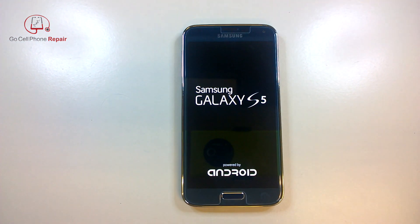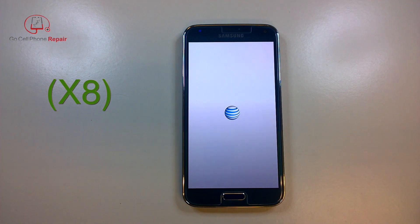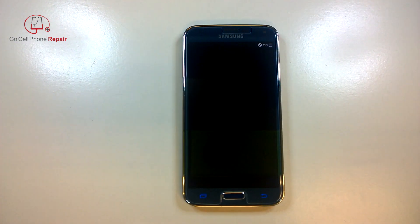The phone will boot up and I'm going to speed the video up here a little bit because it will take a while, especially on the first boot. And now your phone is like new again.